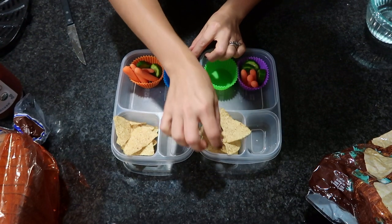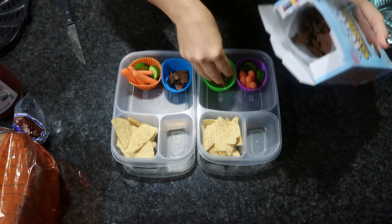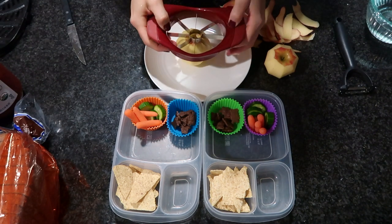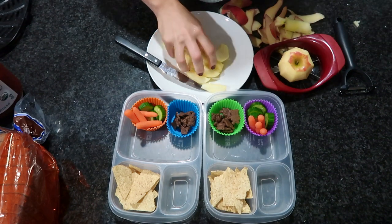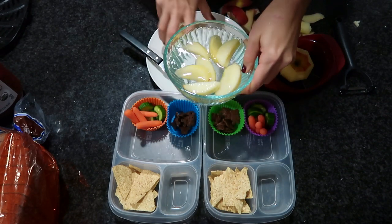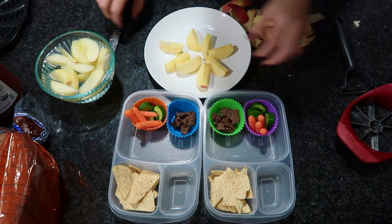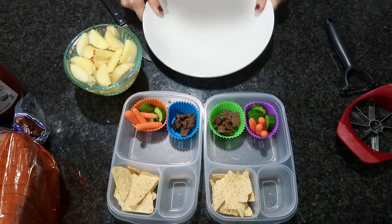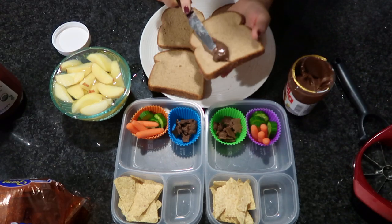Before making the sandwich, I'm getting the rest of their lunch ready — some cucumbers and carrots, tortilla chips, chocolate teddy grahams I picked up for my daughter when she was sick, and some sliced apples. To keep the apples from turning brown, I soak them in a saltwater solution for five minutes — about half a teaspoon of salt per four cups of water. Then give them a good rinse and dry them before putting them in the lunchbox.